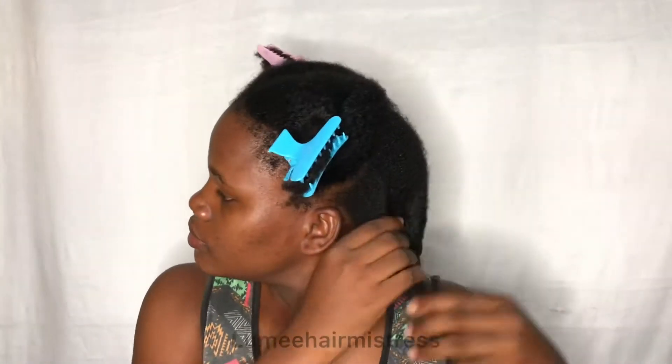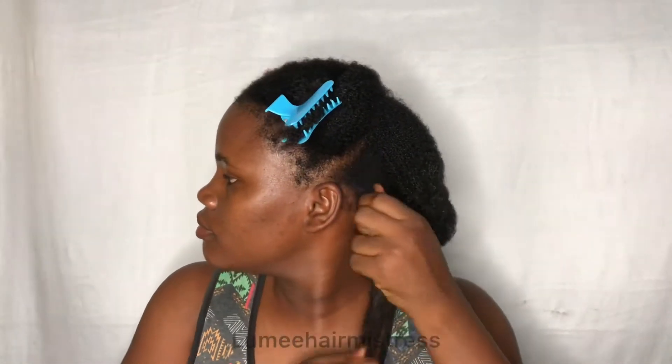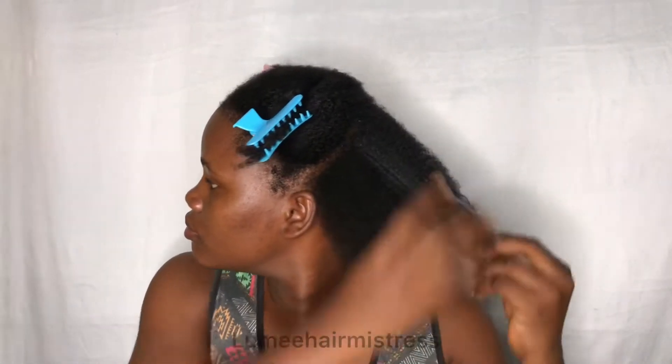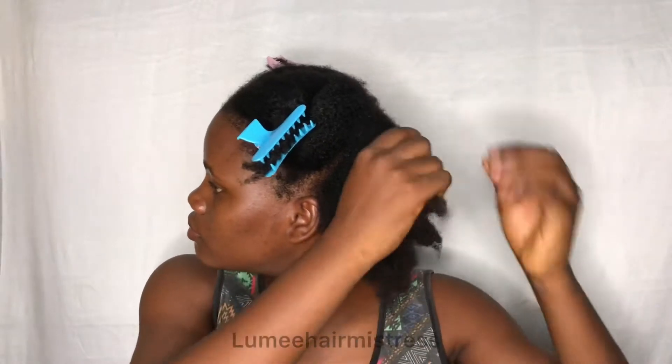Welcome to my YouTube channel, it's your girl Lumia Mistress. Please get subscribed and turn on the notification bell. Returning subscribers, welcome back. Today I'm going to show you guys a quick tutorial on how to install bantu knots.